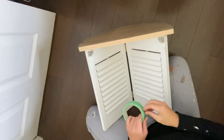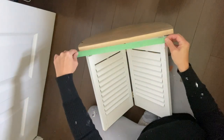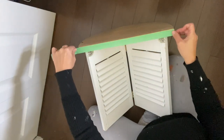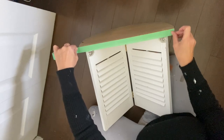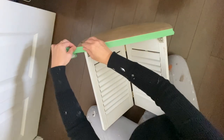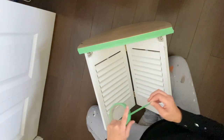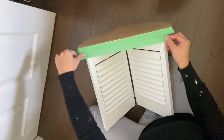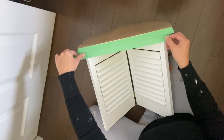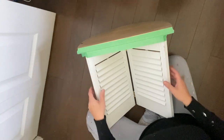Now I'm taking some painter's tape and applying it on the back of my table so I will know where the edge of my table is, and also putting another piece lower so I can mark the area where my screws on the wall need to be.